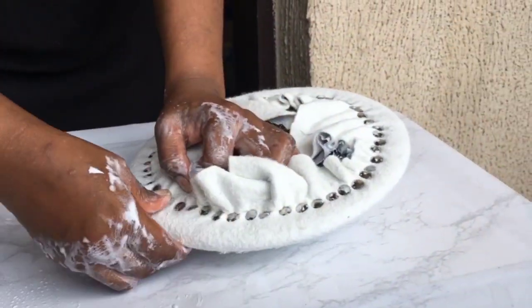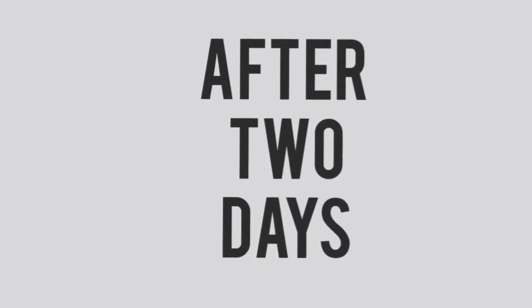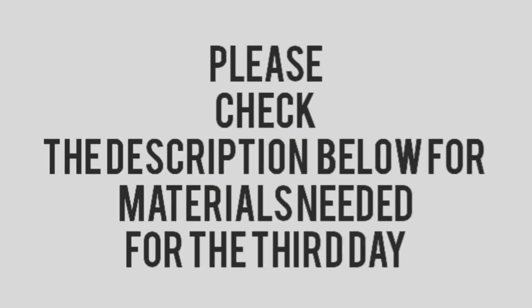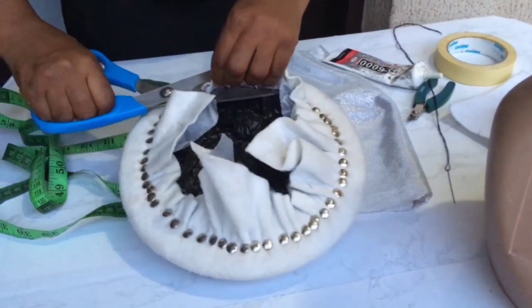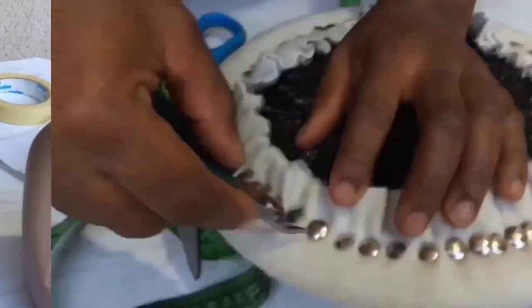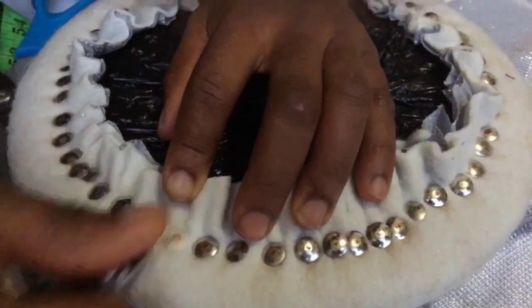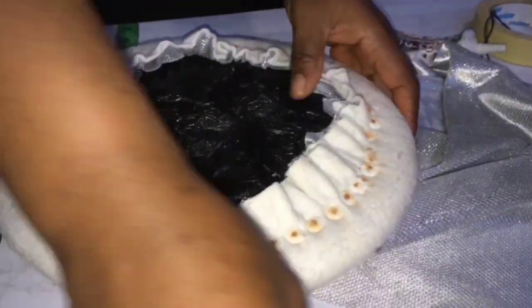Once done, you would place this under the sun to dry. After two days our mold is set and dry. Cut out the excess, then remove the thumb tacks with a cutter — I use my broken cutter to do this. Then you cut out more excess.